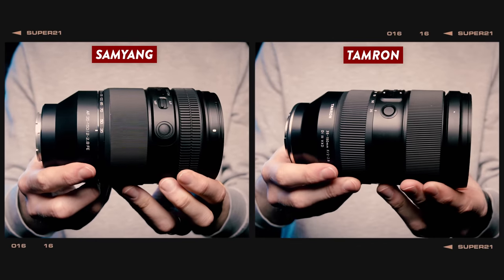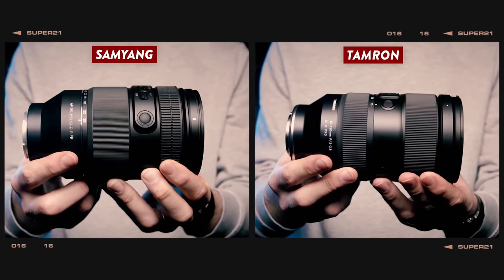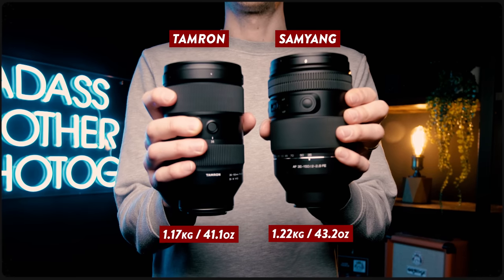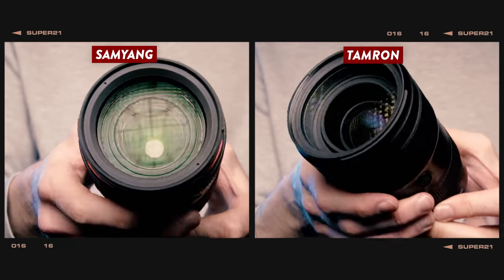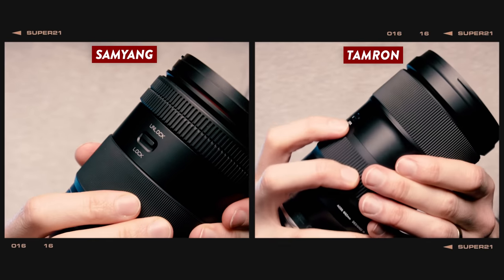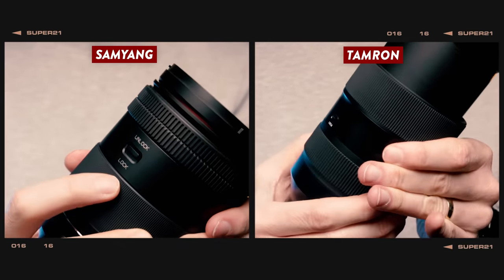Starting with the build quality, Samyang really haven't taken any chances with this new lens, and at first glance it's almost identical to the Tamron — if it ain't broke, don't fix it. Not only are these lenses the same size, but there's only around a 50-gram weight difference too. They have the same 82-millimeter filter thread, the zooms rotate in the same direction, and they feature a lock switch that keeps them fixed at the 35mm end to help prevent lens creep whilst not in use.